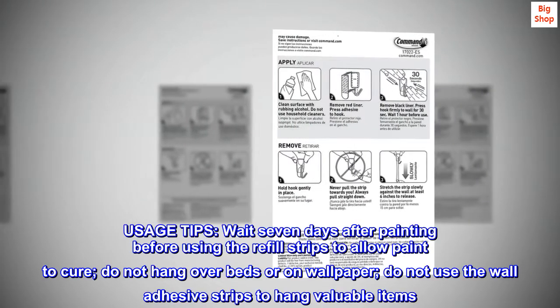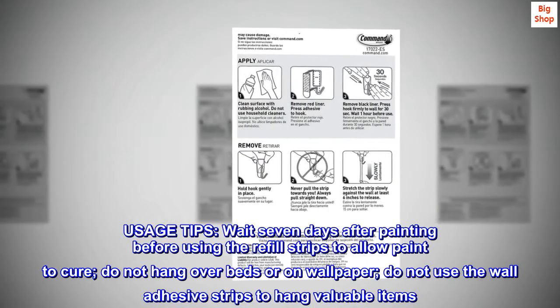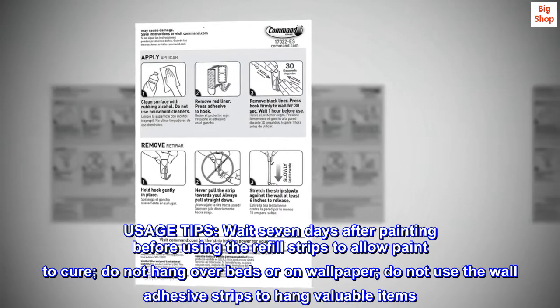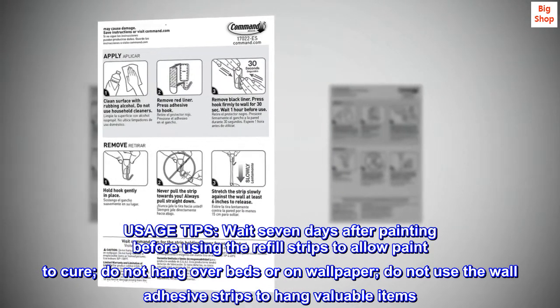Usage tips. Wait seven days after painting before using the refill strips to allow paint to cure. Do not hang over beds or on wallpaper. Do not use the wall adhesive strips to hang valuable items.